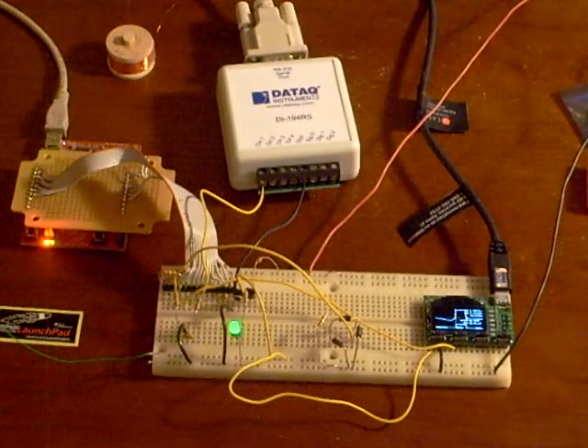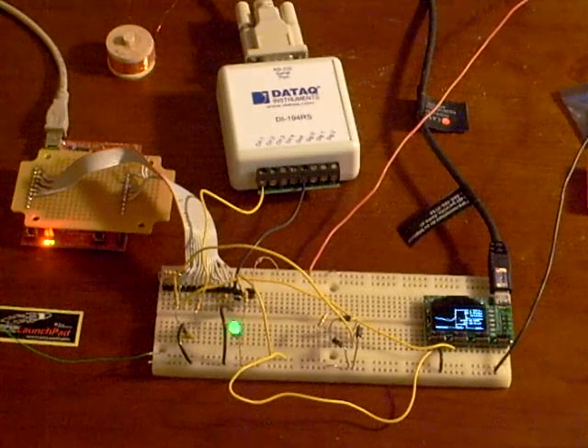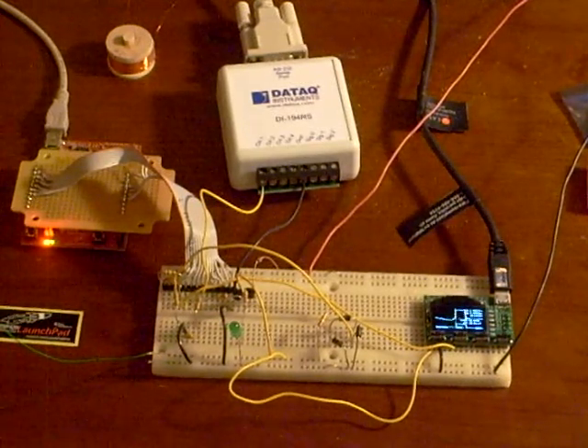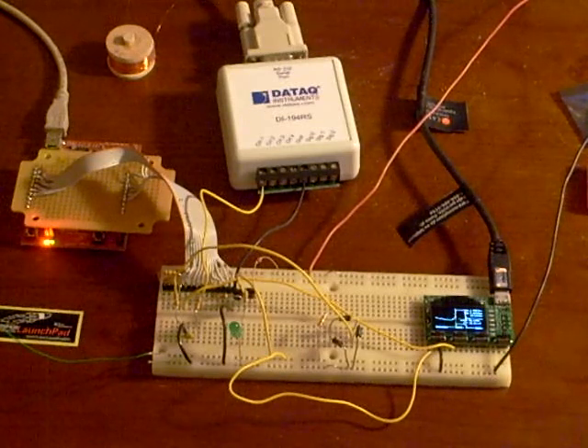It's largely covered up by a board where I've got some wires bringing pins from the microcontroller on the LaunchPad over to my breadboard. On the breadboard it's really a pretty simple circuit. There's a voltage divider used as a reference for the signal coming off the coil.